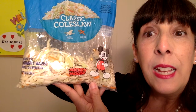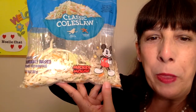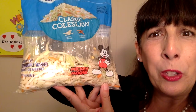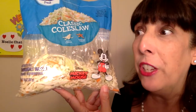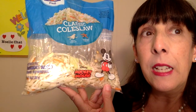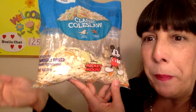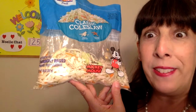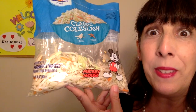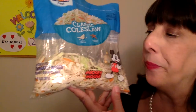A dog that I used to have, that now is living at the farm with my friend Summer — her name's Molly — loved coleslaw. When she would hear me chop, chop, chop cabbage and also cauliflower — cauliflower and cabbage raw — when she heard me chopping on the chopping board, her tail would wag like crazy. She loved it. I never knew dogs could love it, but they do sometimes. Better check your dog and see if they love it.